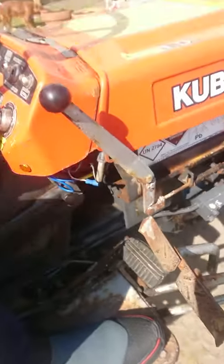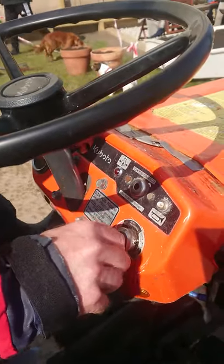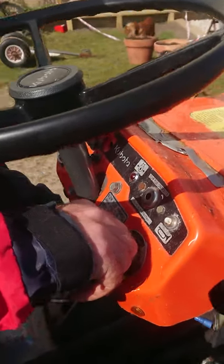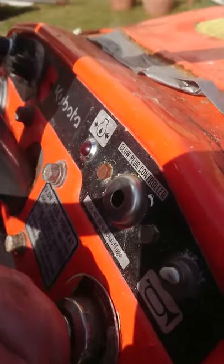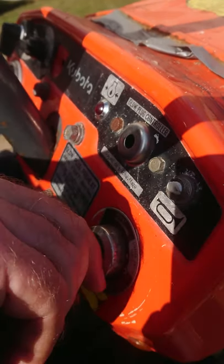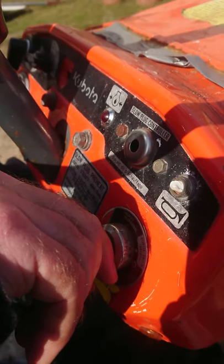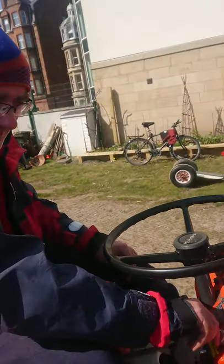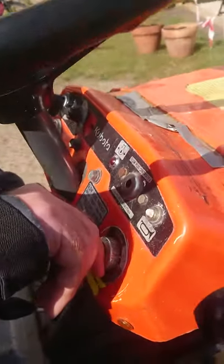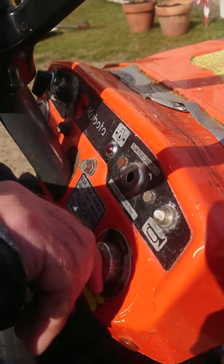To start the tractor, put the key in and turn to the left, and put the clutch down with your left foot. Turn the key to the left so that the red light comes on here, and keep it on for about 30 seconds — it's quite hard so your fingers will hurt. After the 30 seconds you'll hear it clicking as it's warming up the glow plugs.